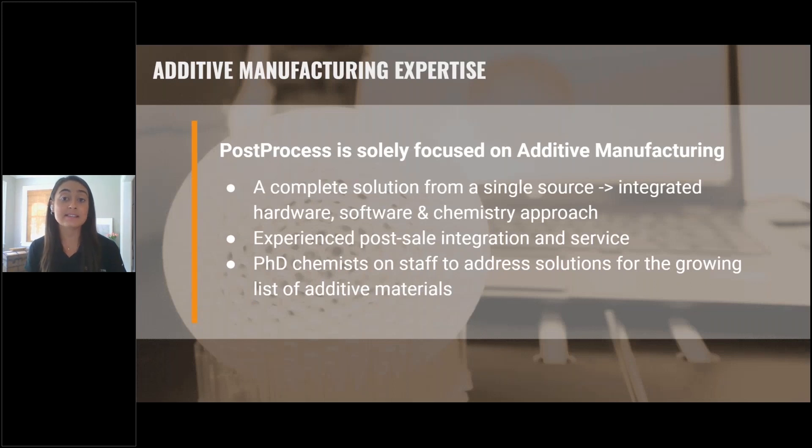The last thing I really want to emphasize is the benefit of our additive manufacturing expertise. Since Post-Process is solely focused on additive manufacturing, we can be a resource both pre-sale — to ensure our solution is right for you through our benchmarking tool, where you send us your parts, we process them and send you back a performance evaluation with the parts to review. We can also provide industry-specific support for the lifetime of your solution to help you continue to scale and expand your printing operations. For example, we have multiple PhD chemists on staff whose sole role is to stay on the bleeding edge of this continuously developing industry for the ever-expanding list of additive materials.